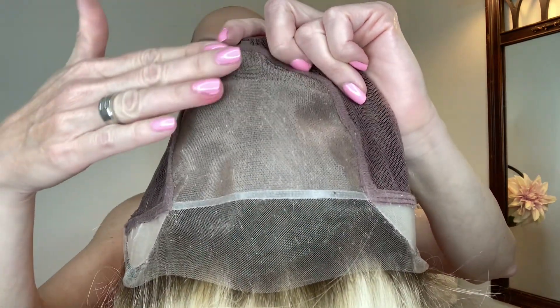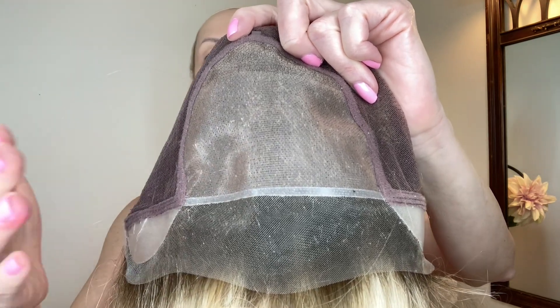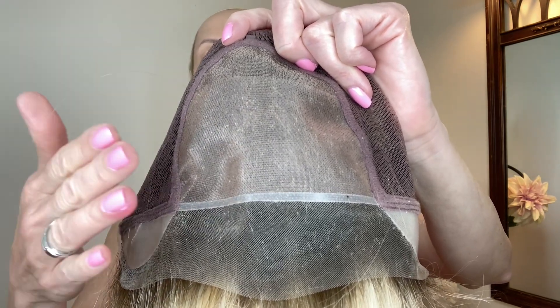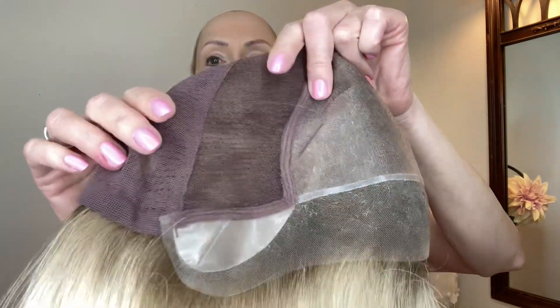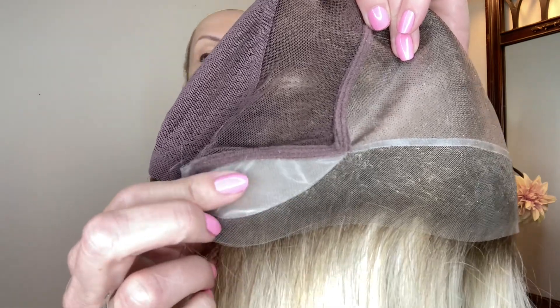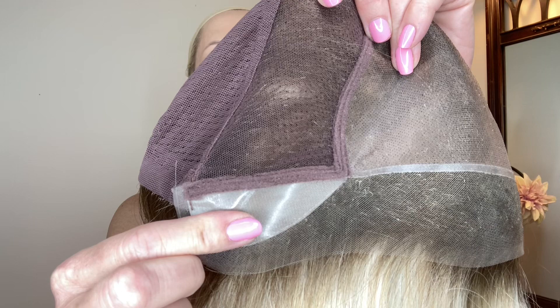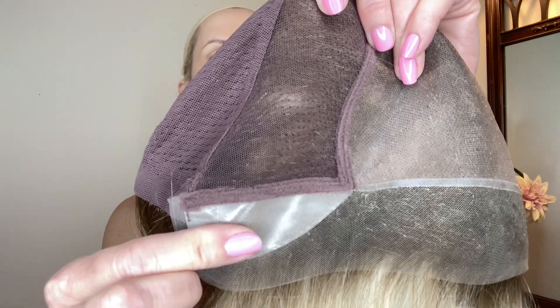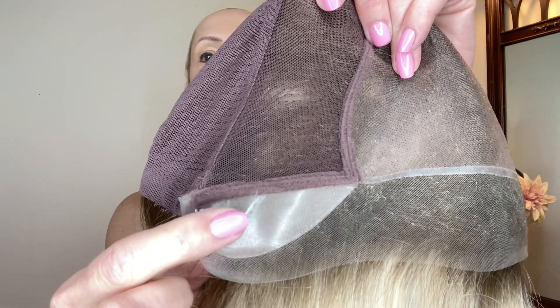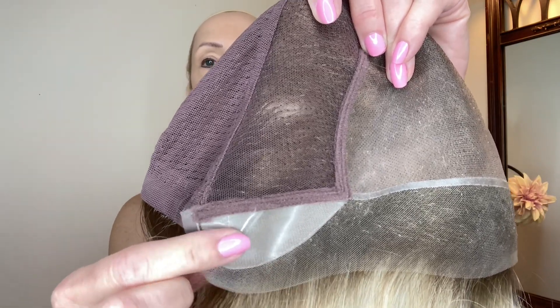You have a 100% hand-tied full monofilament top, which means you can part this wig left, center, or right. On either side you have these polyurethane ear tabs. They are adjustable. This gives you maximum security against slipping and sliding. You can also apply adhesive to the ear tab if you prefer.